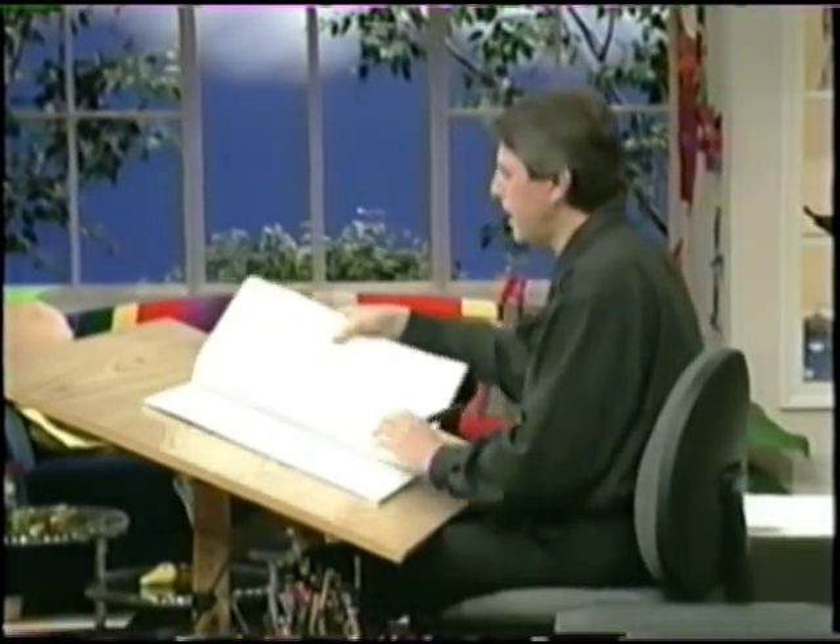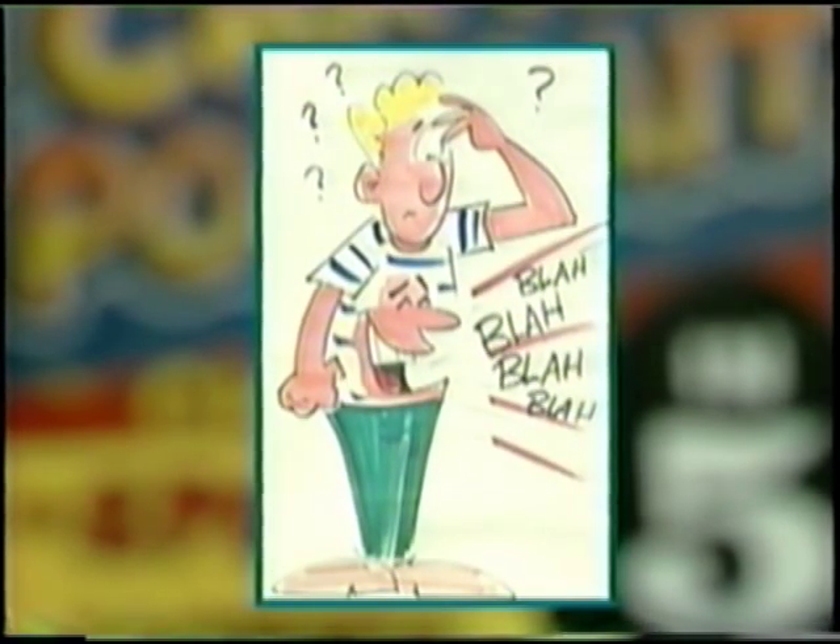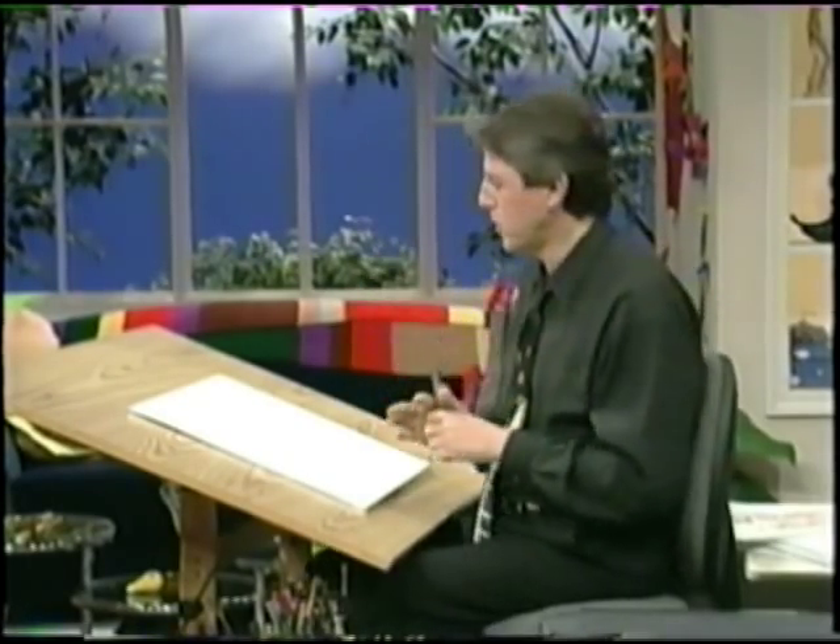Now let's move on, and I'd like to introduce the next section: body language. Is this body language? No, that's not body language. Just because his stomach's talking does not mean it's body language. Body language is an extension of facial expressions, because the body has to kind of go along with what your facial expression is showing.